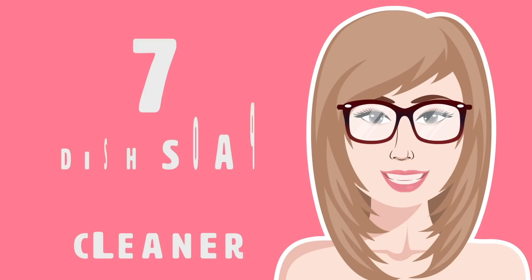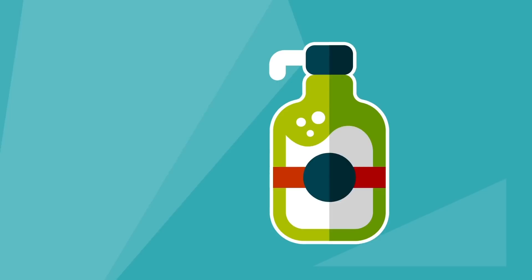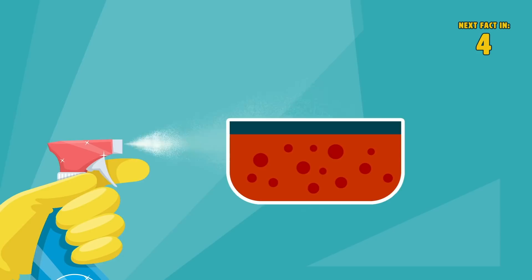Number 7: Dish Soap and Glass Cleaner. Dish soap doesn't only work for dishes. Mix a few drops of dish soap with any type of household glass cleaner to remove dirt, stains, and smudges from your glasses.